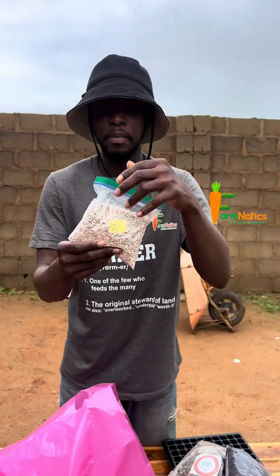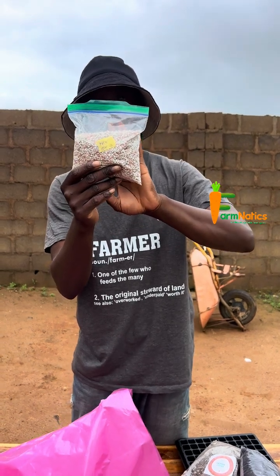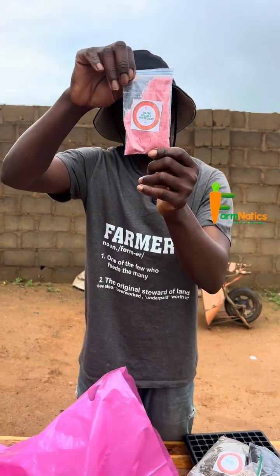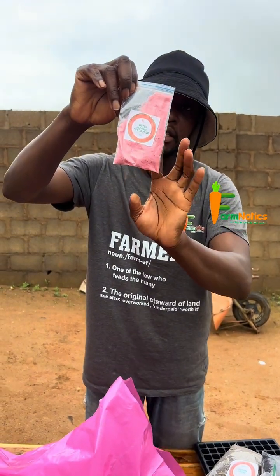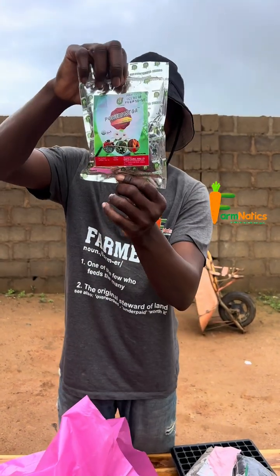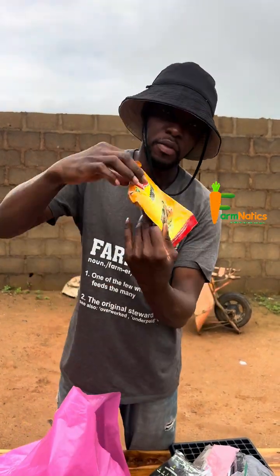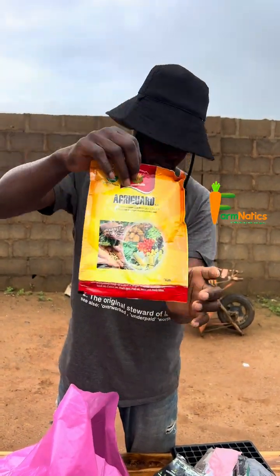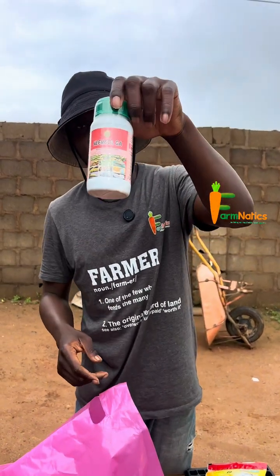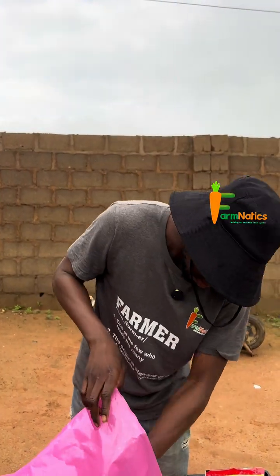It contains a pack of granular fertilizer — this is NPK 15-15-15. It contains a pack of water-soluble fertilizer — this is high-quality NPK 20-20-20. It contains a bio insecticide — this is Verticillium. It contains a biofungicide — this is Trichoderma. It contains a botanical insecticide or pesticide — this is neem oil.